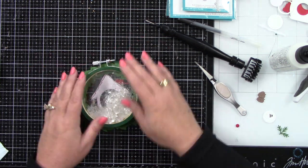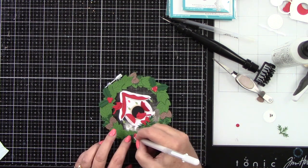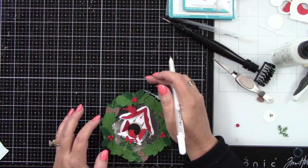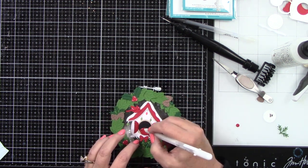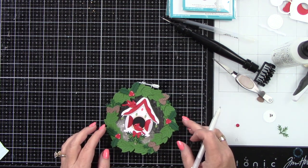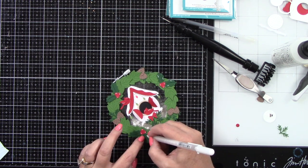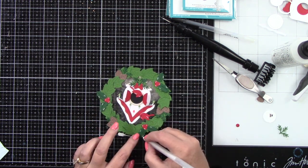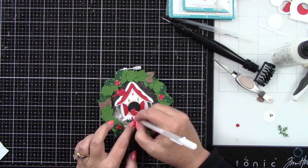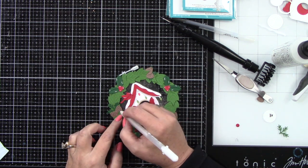Let's add some white gel pen highlights. I'm not going to do too many — I won't do it to the lighter green, but I will do it to the berries, the holly leaves, the pine cones, and the two birds and the bow. That's adding just a little something extra and I think it looks really nice.